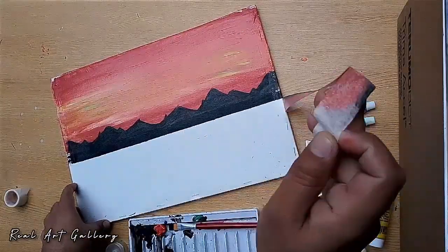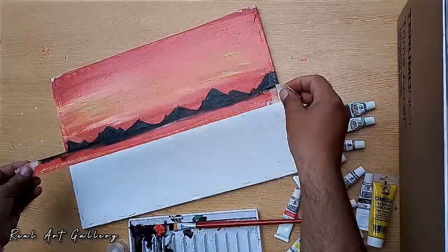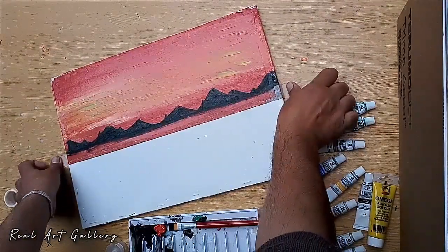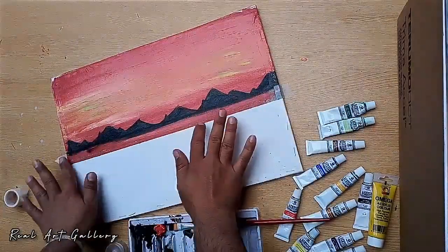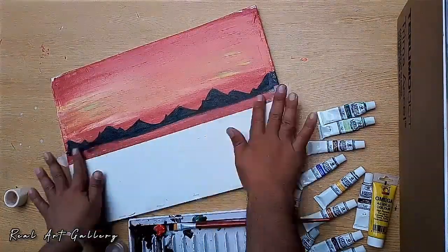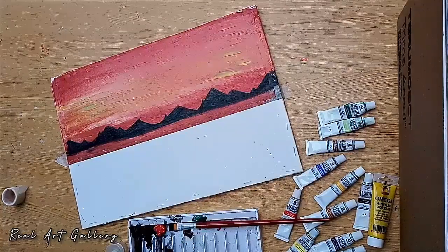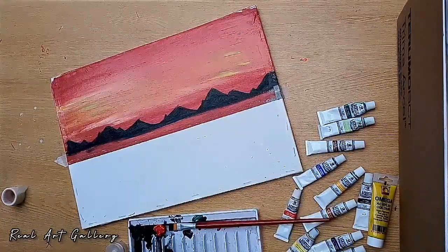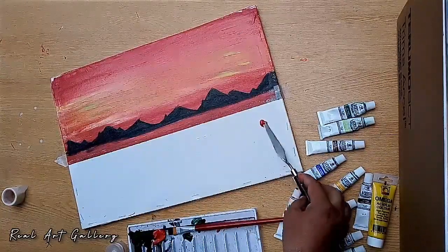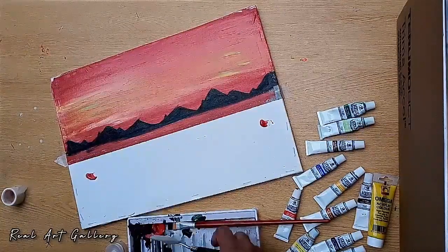First of all we should remove the masking tape and apply the sea color on the bottom of the mountain, so the color will not mix up with the upper layer of the painting. Now take the remaining red color because we will try to make the reflection of the sky in the sea.